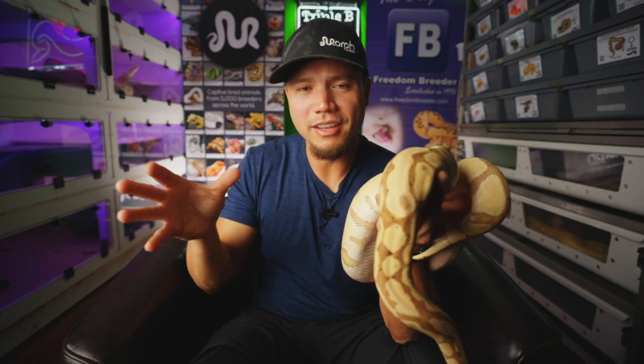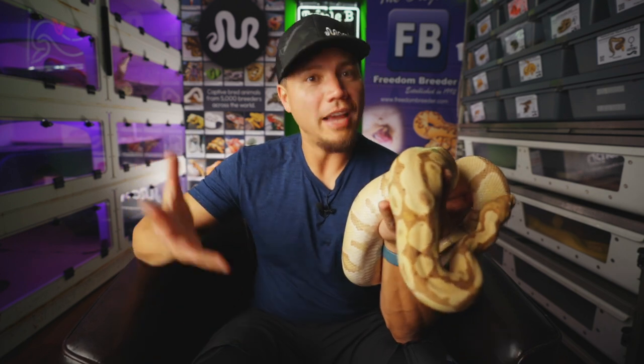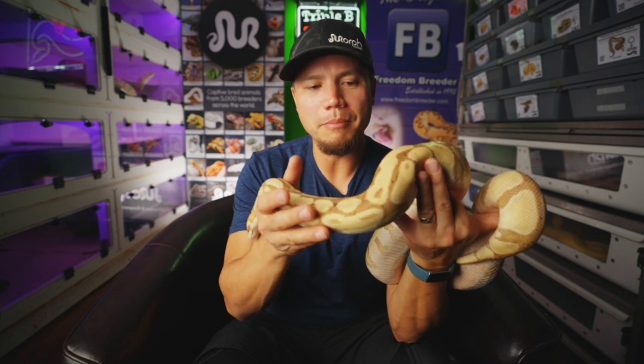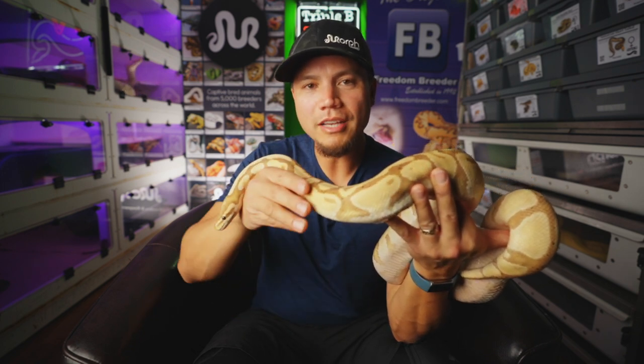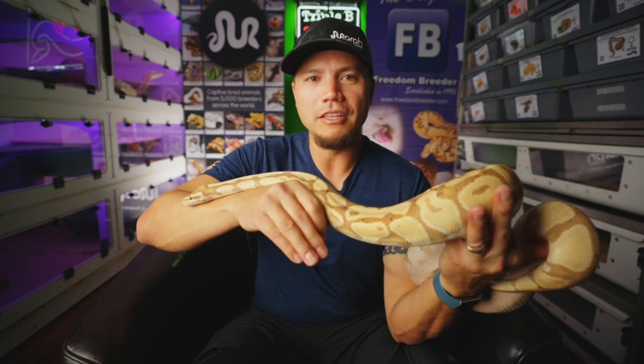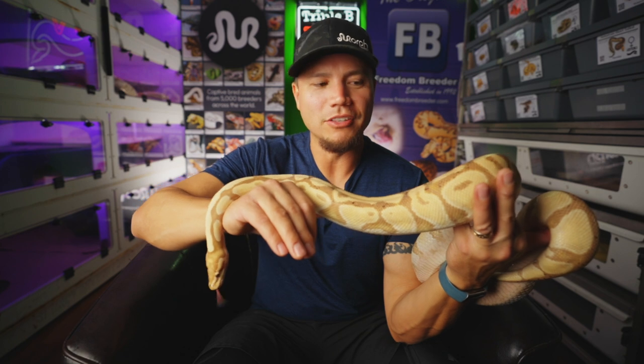One of the things USARK definitely says is a trigger point for politicians and people lobbying against snake keepers is live feeding. So that's something else to consider if you're showing videos of your snakes eating. Even frozen thawed can sometimes be taken out of context, but a video of a live animal being taken by a snake is much more likely to be used against us. The ability to keep, breed, and enjoy these animals in captivity can be taken away — legislation is actively being pushed every day.